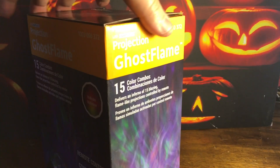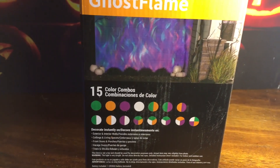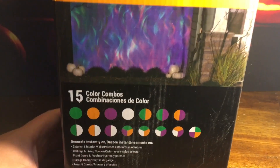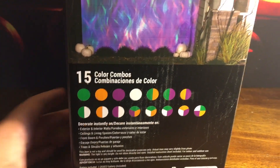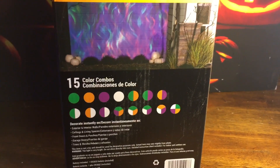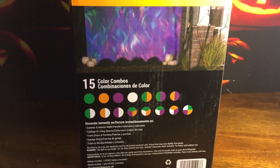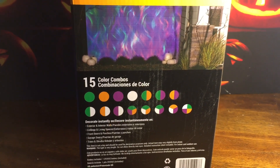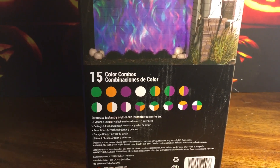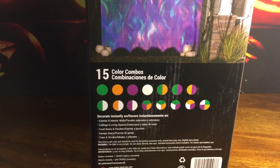This was $30, and what really drew me to this one was the fact that there were so many different color combinations — there are actually 15 different color combinations. You have an option of many different solid colors or combinations of two or three colors, and there's actually one that has four colors. The main colors are green, orange, purple, and white, and from there they basically just combine those four colors in various different combinations.